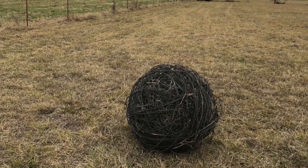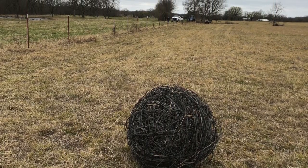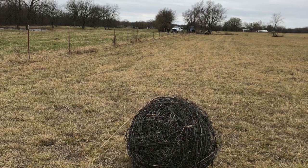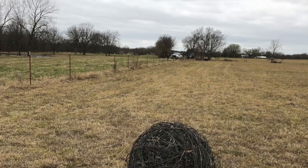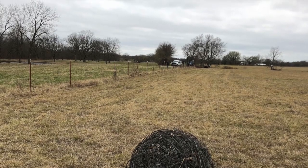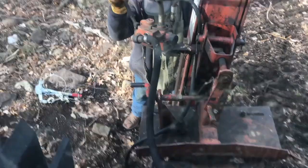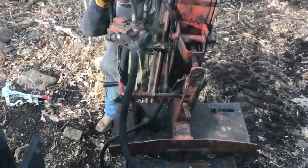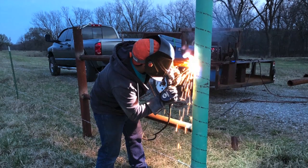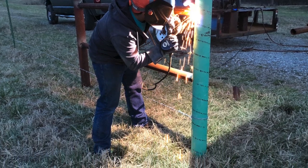Once we got the fence all cleared out, I took the brush hog and went in and brush hogged all the little trees and shrubs that had grown up into the old fence. We actually moved the new fence south, along the edge of the road, a little bit closer. We put in six corners — four for the two gates — and got all those welded up. Still got to make the gates yet.